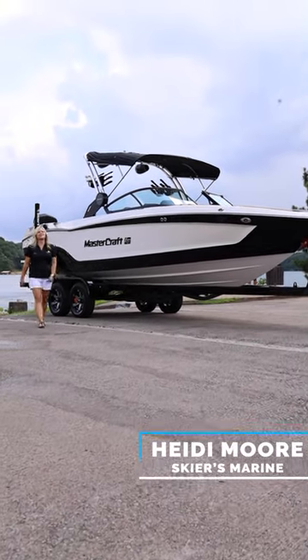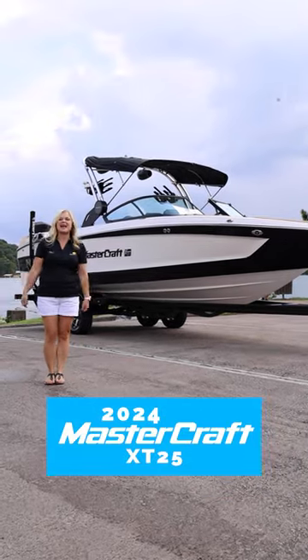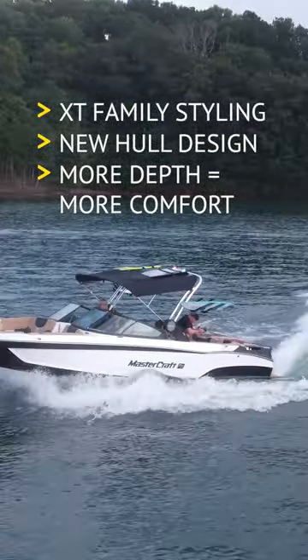You're going to want to check out the all-new XT25 if you have a big family, you live on a big lake, or you like big boats. Come check it out with me. XT family styling, all-new hull design — more depth equals more comfort for your rough ride on the water.